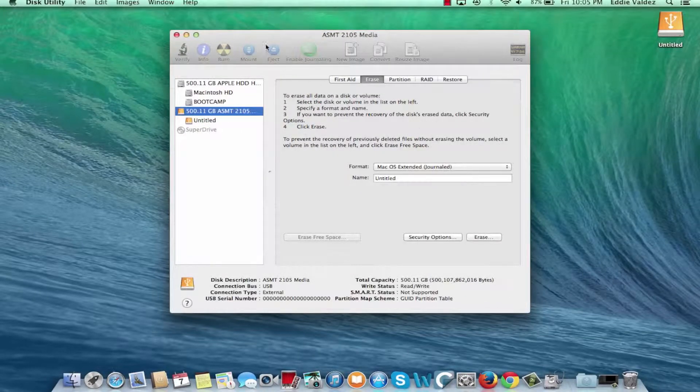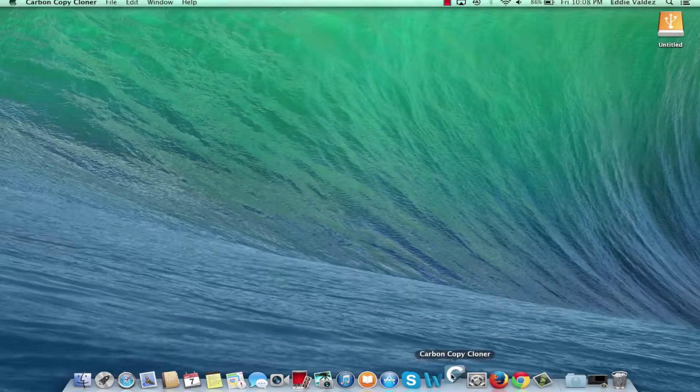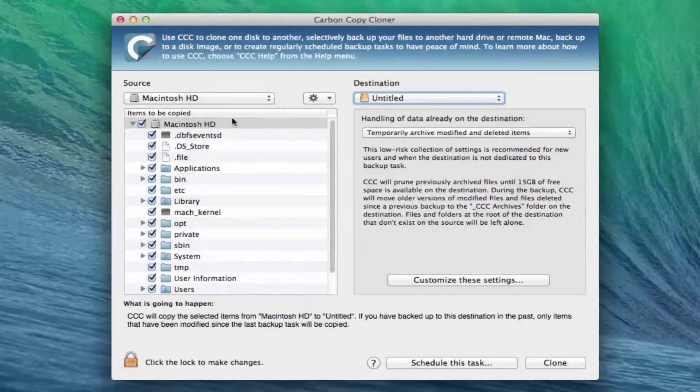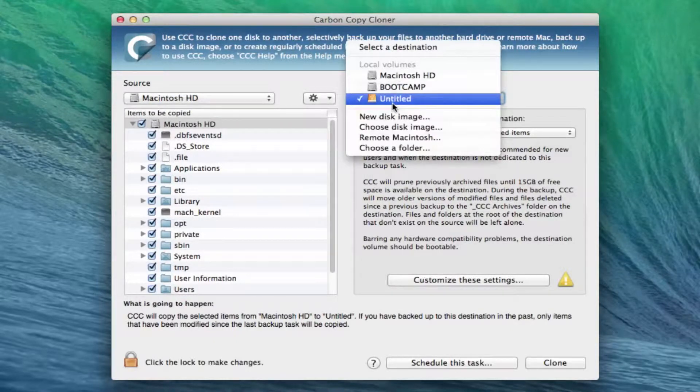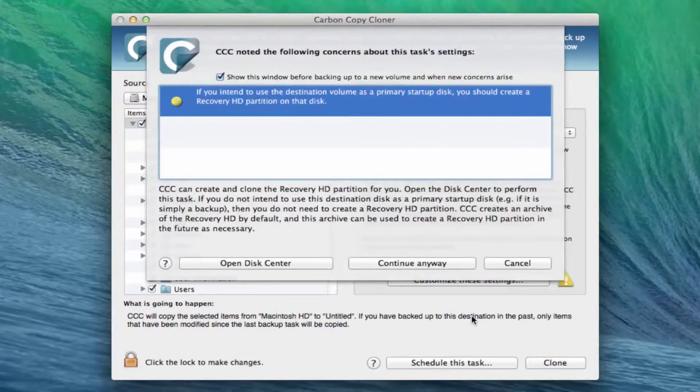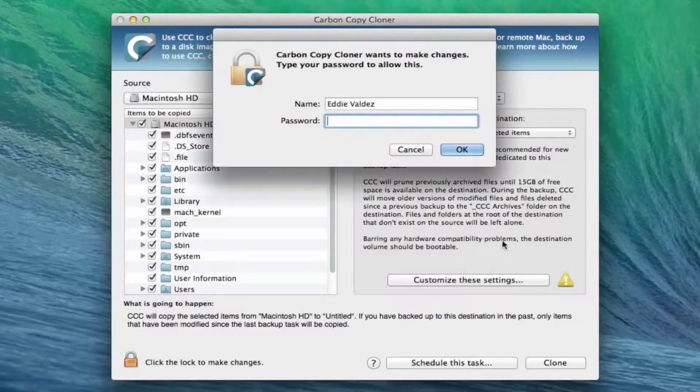Once Disk Utility finishes up, you can close it and open Carbon Copy Cloner. Once it opens up, all you have to do is select Macintosh HD for the source and your solid state drive for your destination. Leave all the other settings as they are and then hit clone and then hit continue anyway. Then put in your password and hit OK.